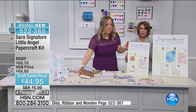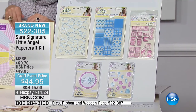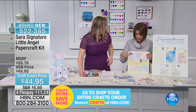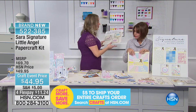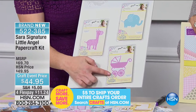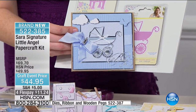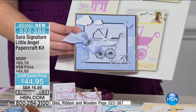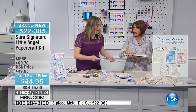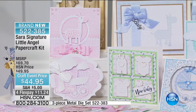Whether it's a grandbaby or a friend's baby, this is the kit you want — especially because you know what Sarah put into this. She was in baby mode and created this beautiful design. There's another bundle with the giraffe, the elephant, and a gorgeous pram — look at what you can turn that pram into. All made with the papers coming in the kit. You will never need to buy a baby card for the rest of your life once you have this kit.